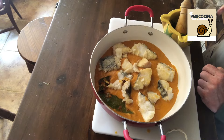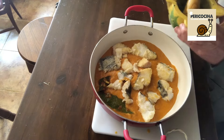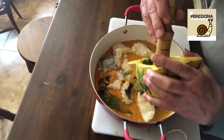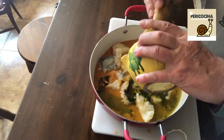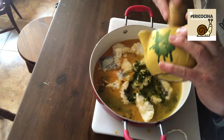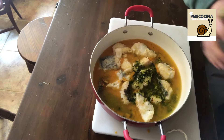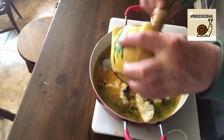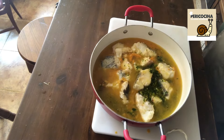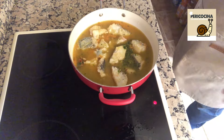Ahora a nuestro majado le incorporamos un vaso de agua y lo volcamos a la cazuela, removiendo bien para que se vaya todo a la cazuela. Ya solo tenemos que llevarlo al fuego. Le echamos un poquito al mortero para limpiarlo y vamos al fuego con él.